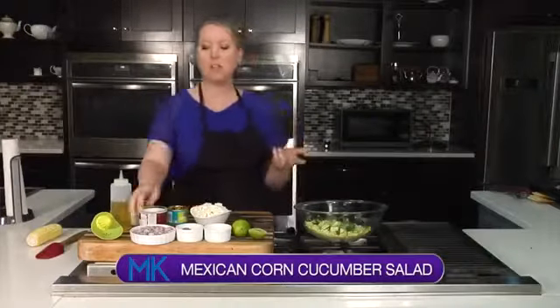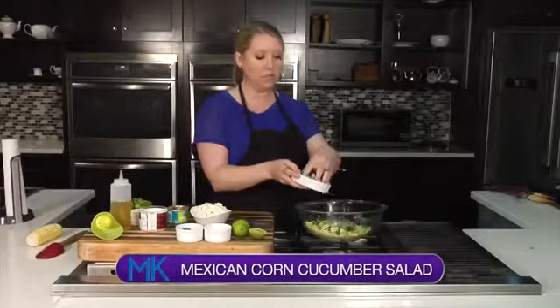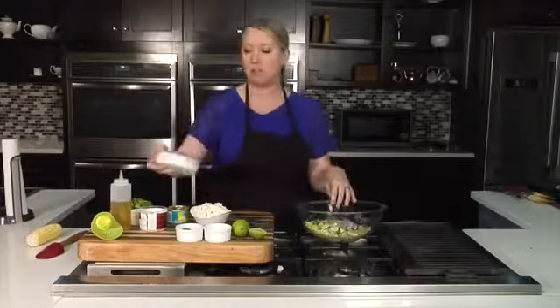So we've got the diced cucumbers. In addition to that, we're going to add some diced red onion. I love onion — if you don't, just leave it out. You'll be fine without it if you're not an onion fan.